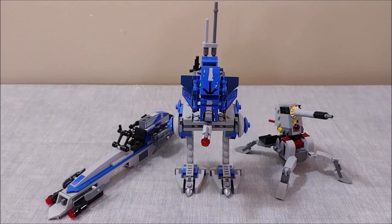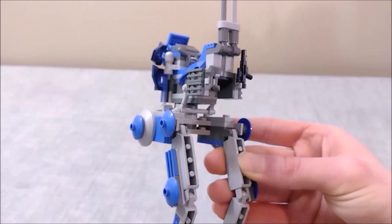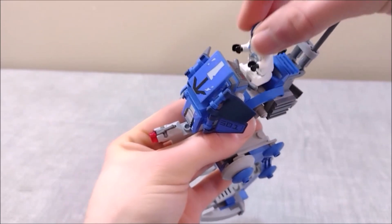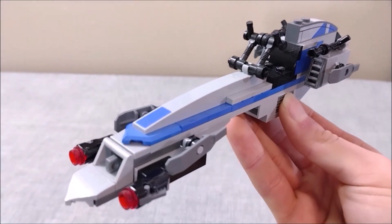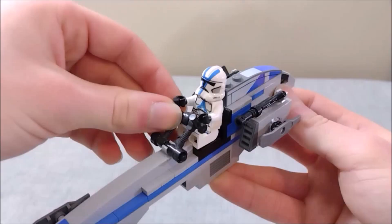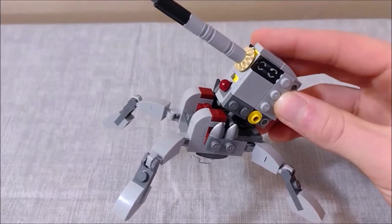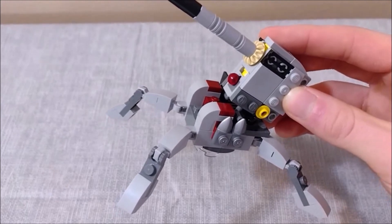The 75280 set includes two builds: a BARC speeder and an AT-RT. The 75345 set includes one build, which is a miniaturized version of the AV-7 cannon. The AT-RT includes a stud shooter at the front and two clips on the back for weapons or binoculars. The BARC speeder includes two stud shooters as well. The miniature AV-7 cannon features articulated legs and a missile of its own, as well as quite a bit of detail for such a smaller build.